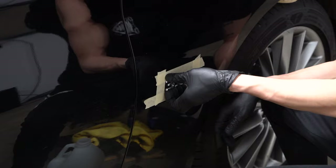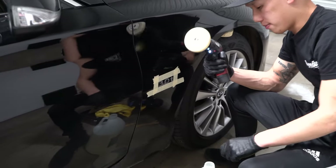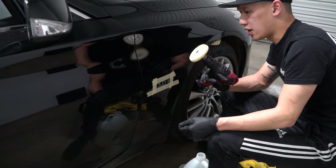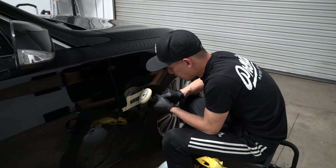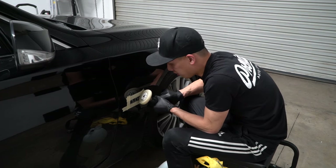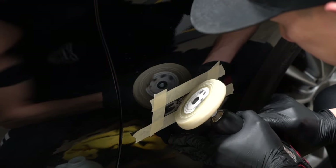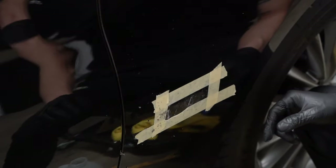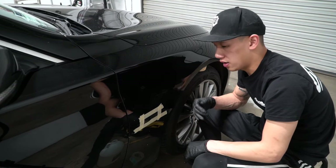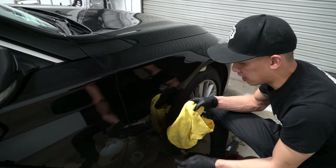The only thing that's different from this method versus the others is that we're going to be using a tool to remove the 3M tape. This tool is the 3M eraser wheel that you can actually purchase on their website — we just attach it to a drill. What you want to do is go slowly and it automatically just starts erasing off the 3M tape. Then we're going to peel off the tape and clean off the rest with the adhesive remover.